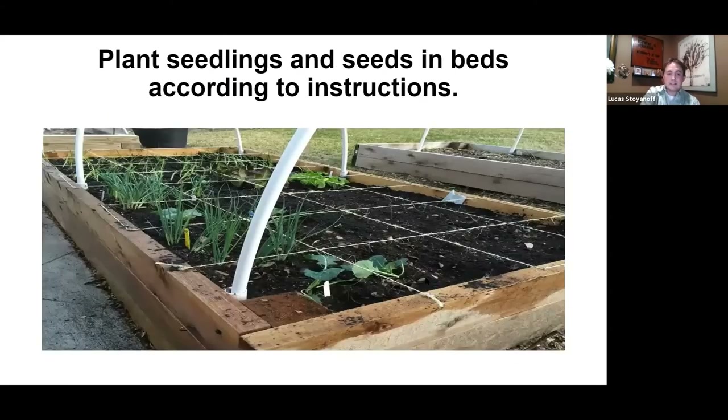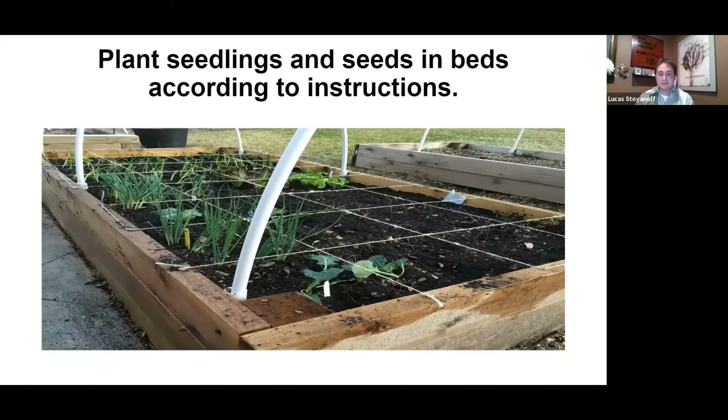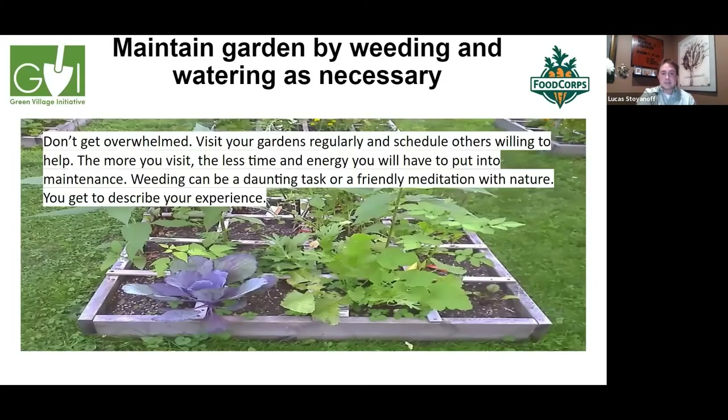Now plant your seedlings and seeds in the bed according to the instructions. That's the fun part — your bed is ready, the hard work is done, and now you get to play in the dirt. Don't get overwhelmed. Visit your gardens regularly and schedule others to help. The more you visit and have others help, the less time and energy you'll spend on maintenance. Weeding can be either a daunting task or a friendly meditation with nature.